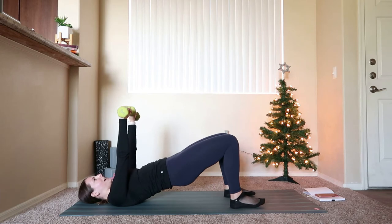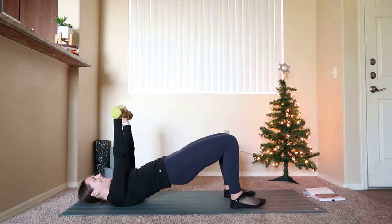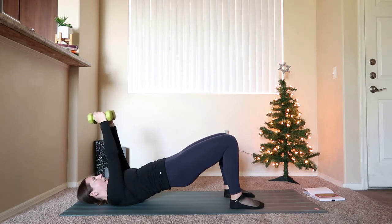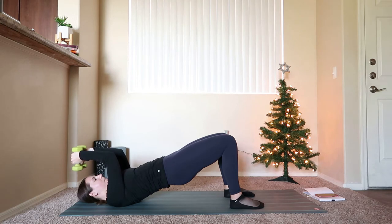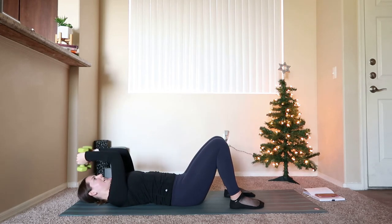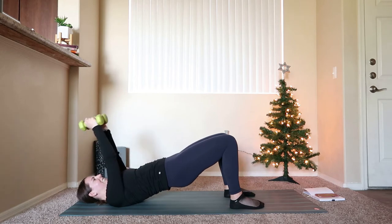We're going to be here for 15 more seconds, then hold up at the top in the bridge and do a skull crusher — a triceps press. Hold it up, bring those weights together. Turn the palms in, shift the weights back a little bit, bend through the elbows and extend — just pull the weights down towards your forehead and press them right back up. If you feel any tension building in that low back, drop your hips just a couple of inches. If it's too much to hold up in the bridge, bring your hips down and take the skull crusher from there.